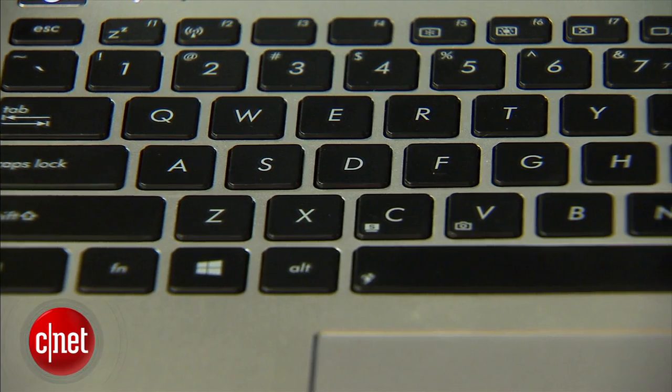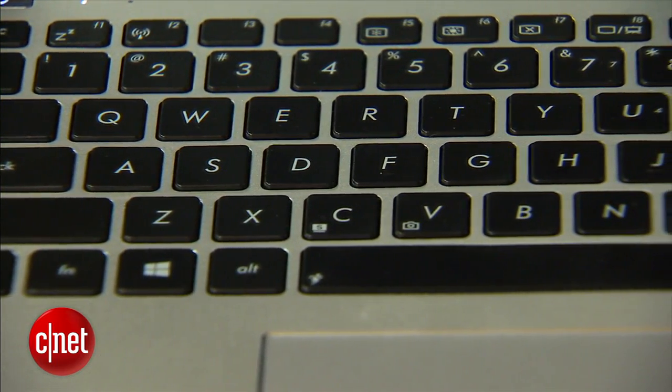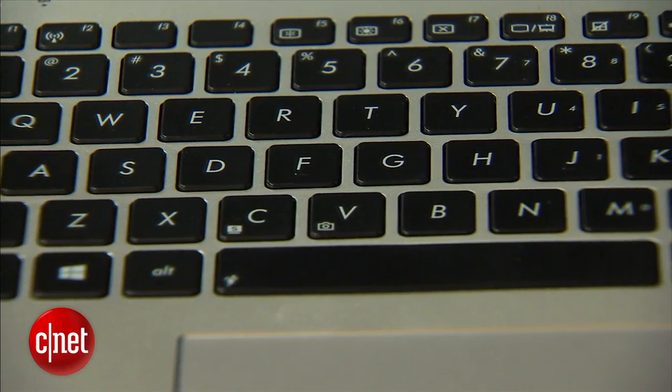The keyboard isn't backlit. For a $700 machine, we don't necessarily expect a backlit keyboard, but that's still pretty disappointing.